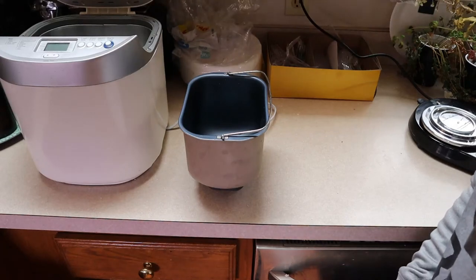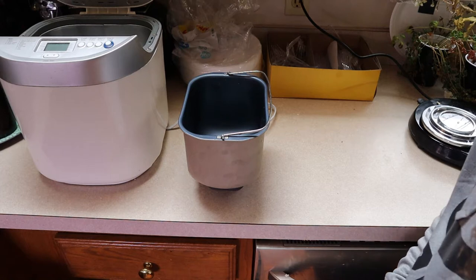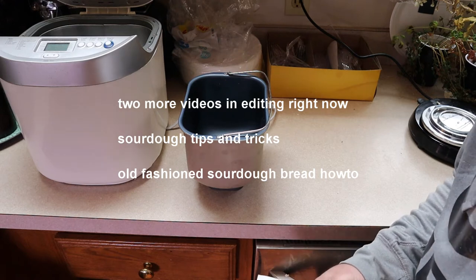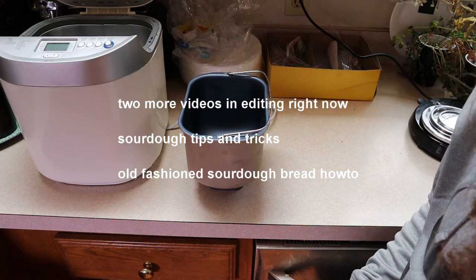Alright, so I've been doing all of these different bread videos, sourdough videos, how to make bread without yeast, etc., and I'll link to them above. But one of the things that I wanted to show you was a way to cheat to make sourdough.